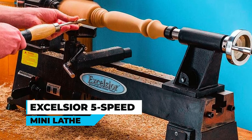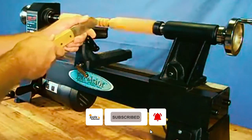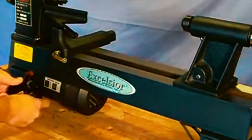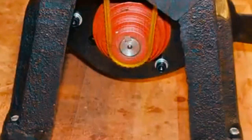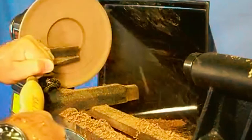The Excelsior 5-Speed Mini Lathe is a powerful and durable machine perfect for woodworking enthusiasts. Its solid cast-iron construction, robust one-half horsepower motor, and precision-machined ball-bearing lathe center make it a workhorse that rivals features found in much larger lathes.